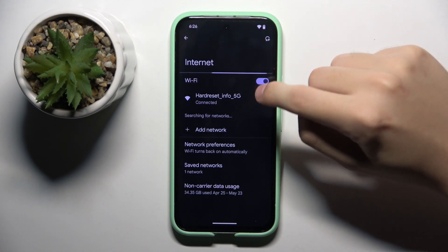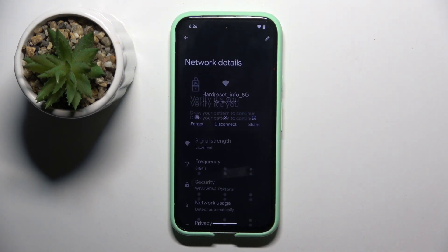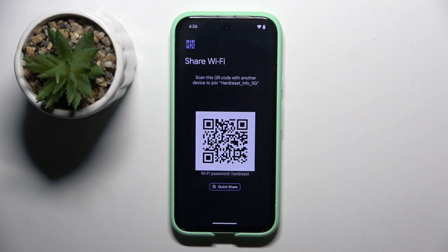Now we have to click on our Wi-Fi, then Share. We have to verify that it's us, and now here as you can see we have our Wi-Fi password.